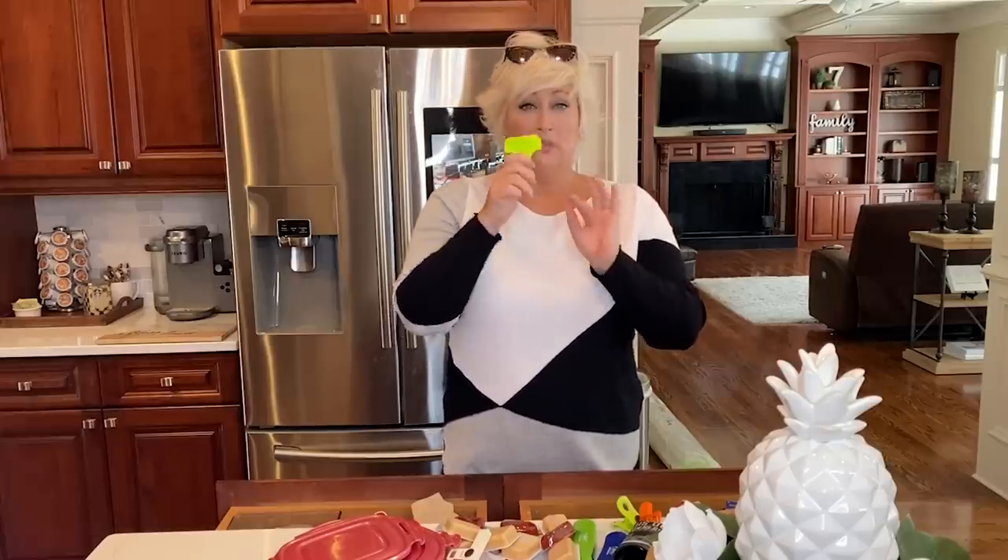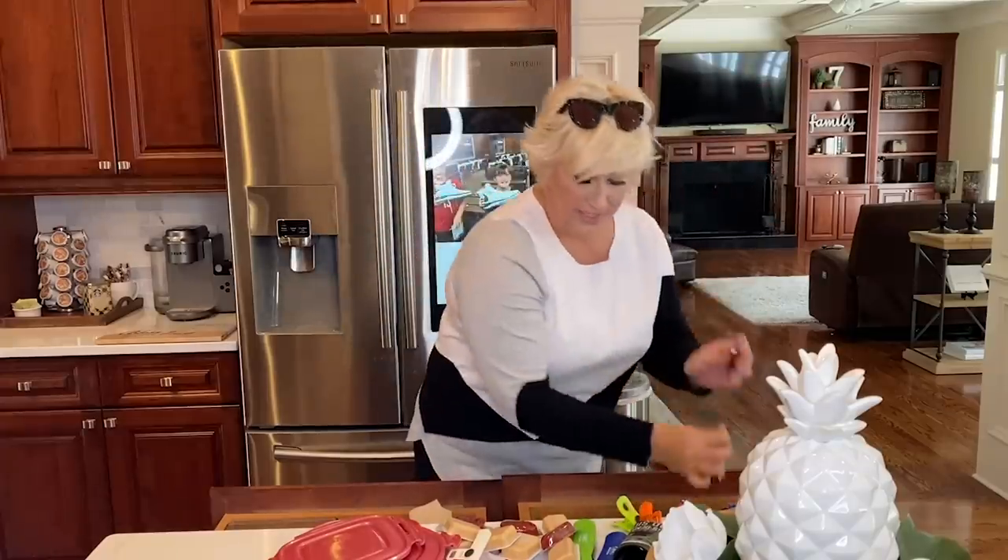Let me talk to you about this thing right here, because I have no idea what it is. But it has been in here since we've been married. Travis and I have been married almost 20 years. So since we've been married, this has been in our junk drawer. I have no idea what it is. I'm afraid to throw it away, because inevitably you throw it away and then the next day you figure out what it is. So I'm going to hang on to it as long as I can.